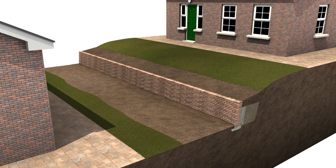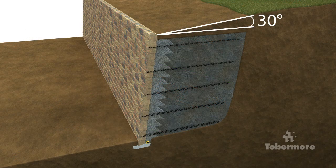Any weight above a wall is known as a surcharge. Common surcharges include buildings, driveways, patios and slopes. Slopes above a wall should be kept to 30 degrees or less. A slope in front of a wall could lead to erosion and may reduce stability.